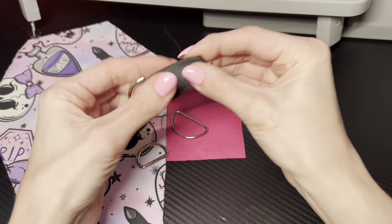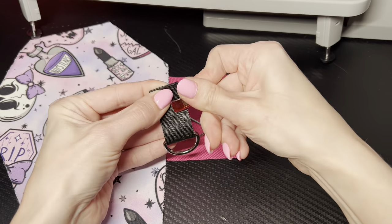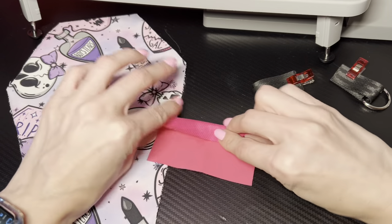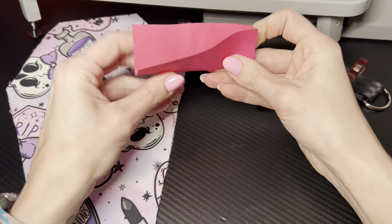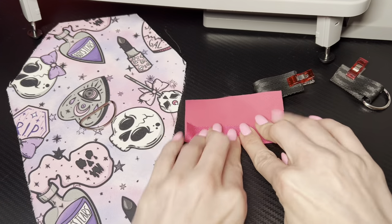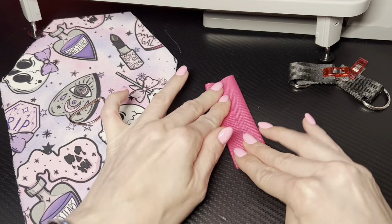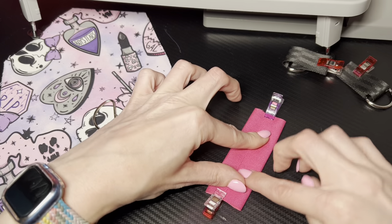Go ahead, fold those in half and stitch them the same way. Then I cut a piece of waterproof canvas four inches tall by three inches wide. Basically what I'm gonna do is fold that into the center — I'm not going fancy here because nobody's gonna see the inside. I'll fold it over in the middle, overlap it just a little bit, and then zigzag stitch down the center. Make sure this piece is one and a half inches wide.